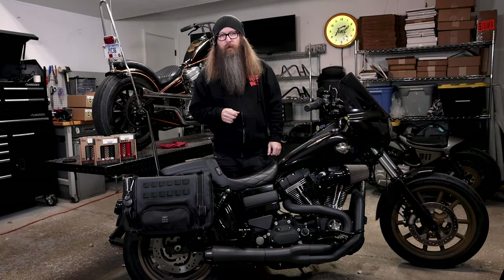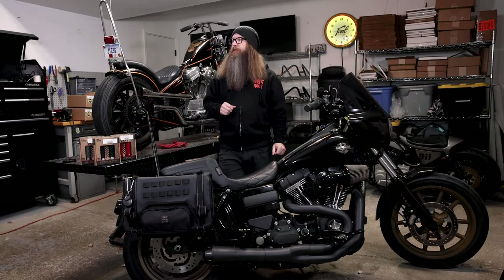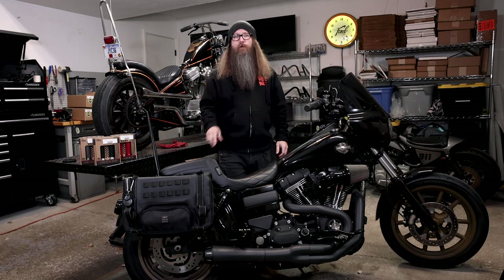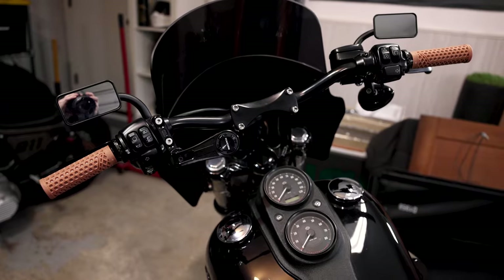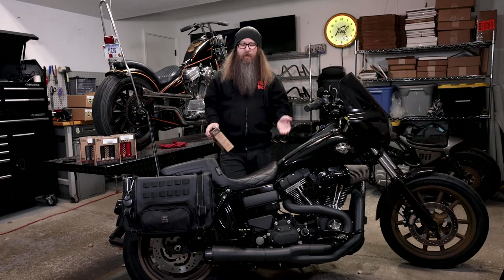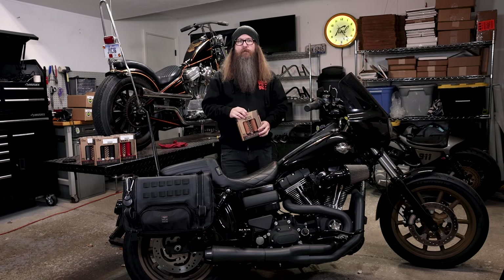What's up everybody, Mikey Revolt from Lowbrow Customs. I'm here in my own personal garage today to show you how easy it is to install Vans V-twin lock-on system grips for throttle-by-wire applications on my 2017 Dyna Lowrider S. Let's go.